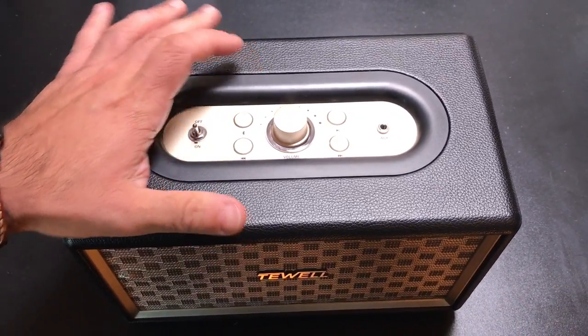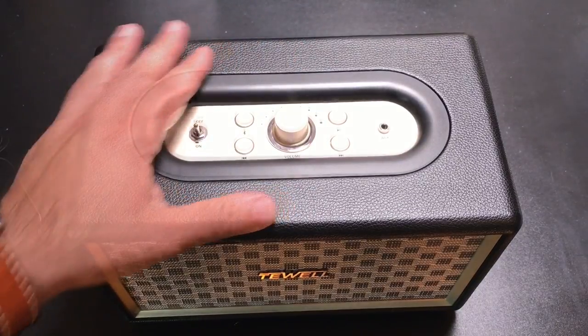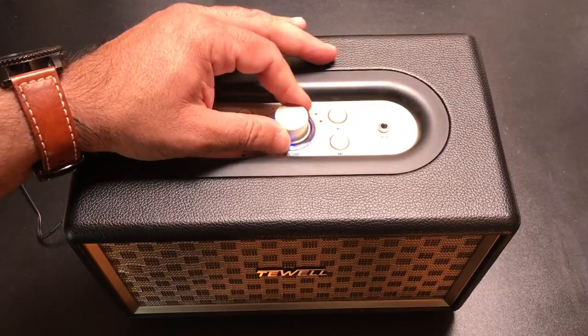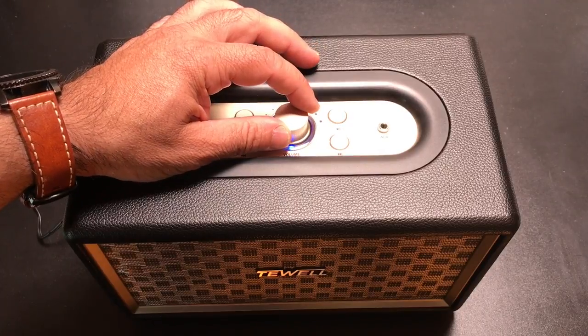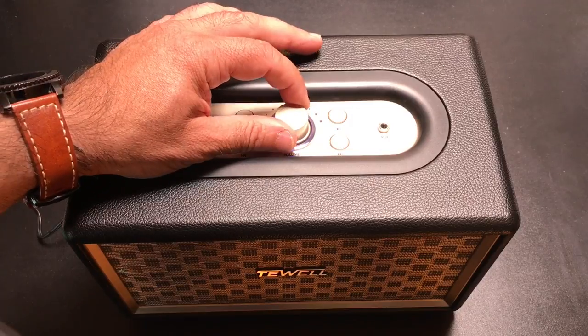So what we're going to do is plug it in, let's take a look at how it sounds, and we'll see how it performs. Now for the rest of this part of the recording, I've changed the audio source so you can hear what I hear. We're going to go through several tracks. I have it connected to my S8, and we'll see how the speaker performs. Remember, it's a 24 watt speaker. So we're going to try something a little tropical and see how it goes.